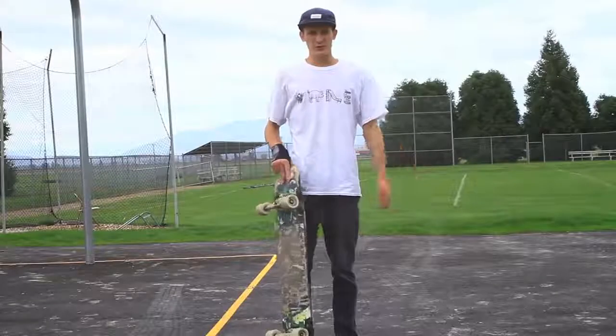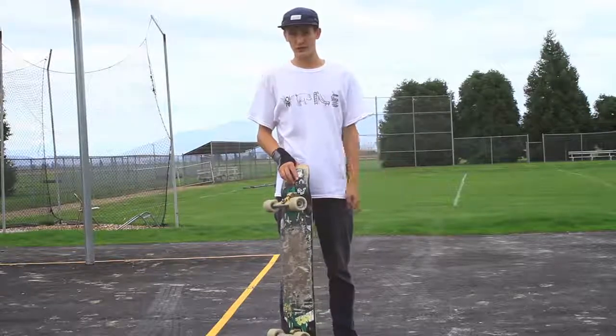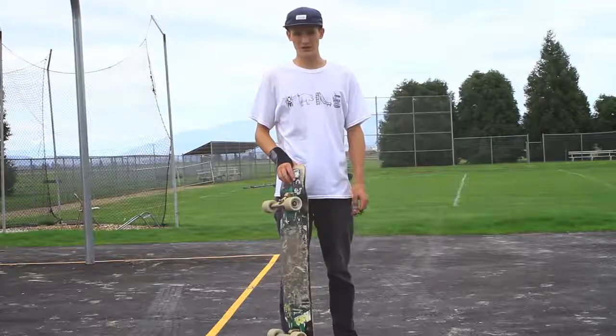One foot manuals are one of my favorite tricks. They're just so good for linking everything together. So just go out and have fun with them, learn some new stuff, and get some combos.